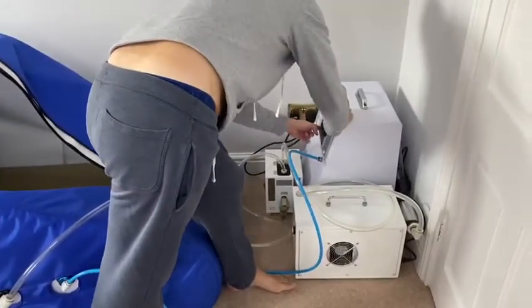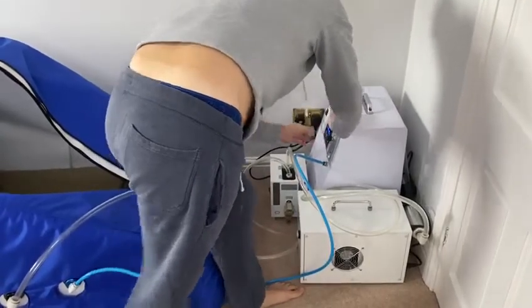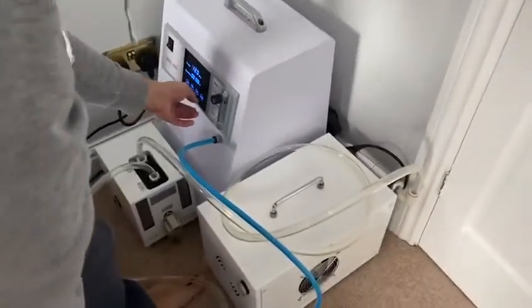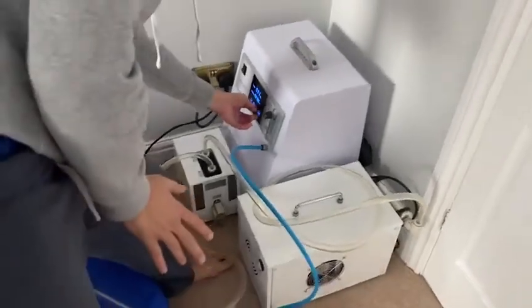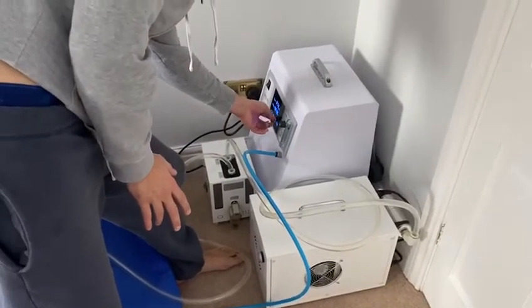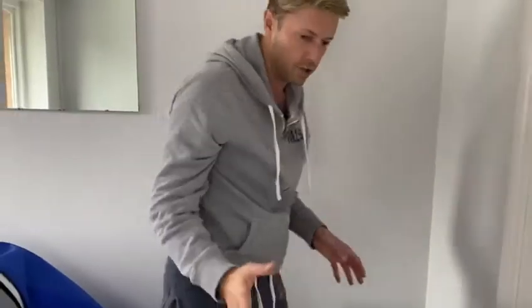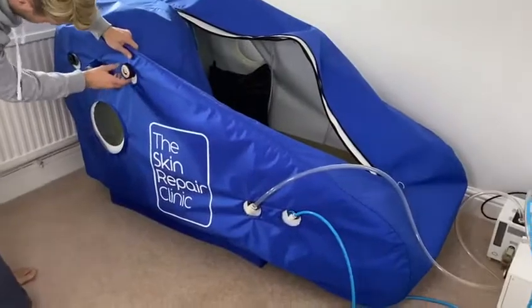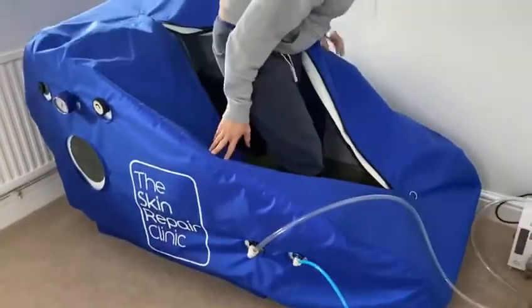With the oxygen concentrator, it normally defaults down to 220, so we set that. I like going for an hour, and it takes about 20 minutes to get to pressure, so I allow myself 10 minutes — technically it's not going to full pressure after 10, you need 20, but another 10 minutes is long enough for me. Then we have the pressure valve, we close that, and get in.